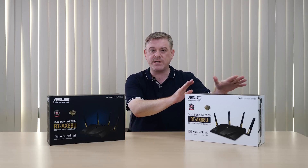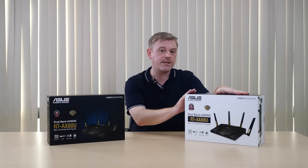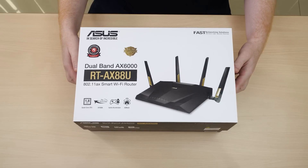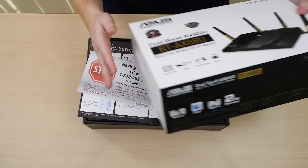We're going to start by giving you a look inside the retail package, as well as giving you a look at what you can expect in terms of improved Wi-Fi performance. We're going to go straight into the retail package here.